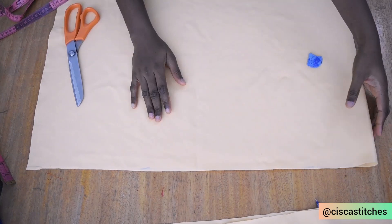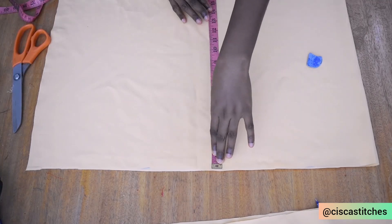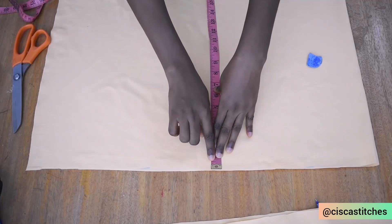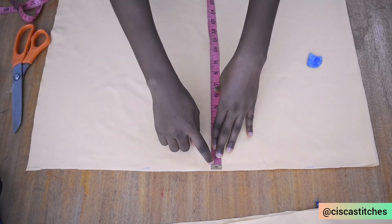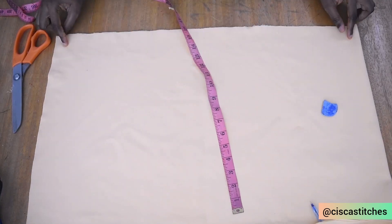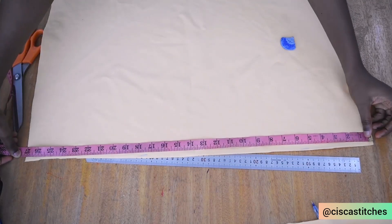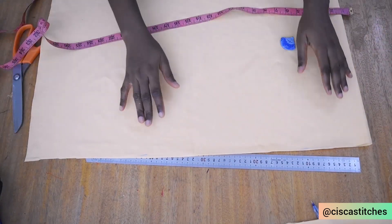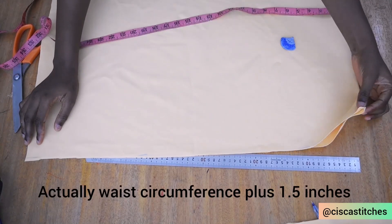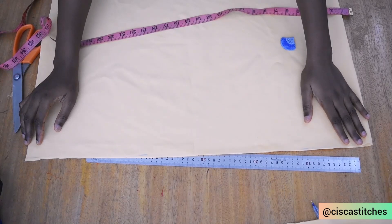For this tutorial, this is the fabric I'll be working with. For the skirt part, I'll be going with a length of 15 inches — I added 1.5 inches to this length: half an inch here to join it to the band, and one inch for the hem. My fabric is folded into two; unfolded it is measuring 27 inches. I'm going to be gathering the waist to the waist circumference of this child, which is 23 inches.